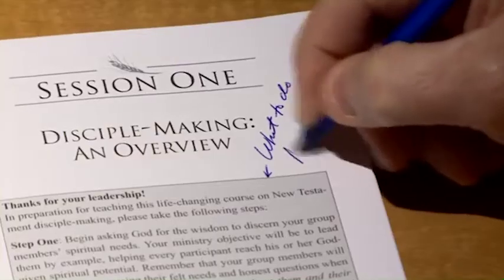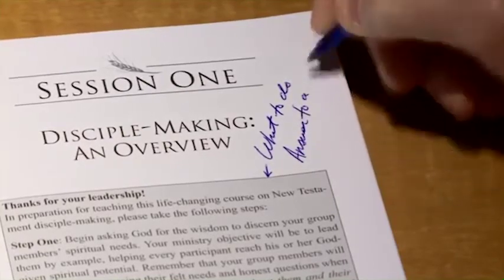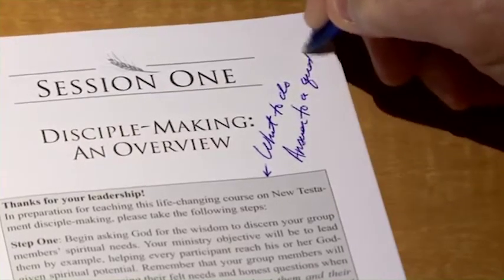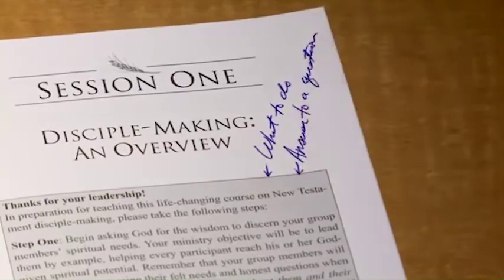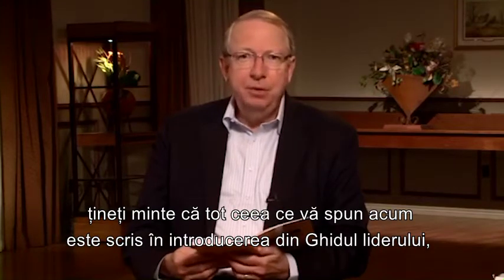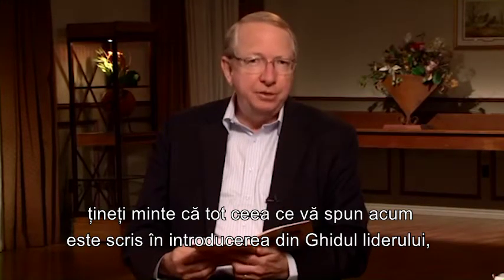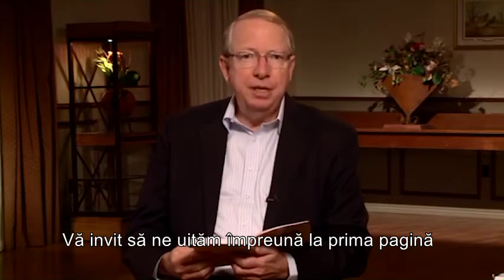As I explain the boxes, remember everything I'm telling you is written in the introduction of your leader's guide, so you can go back and review this instruction at any time. Let's look at page one together and follow along as I read.